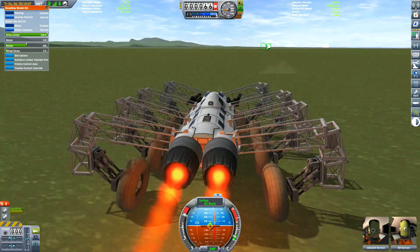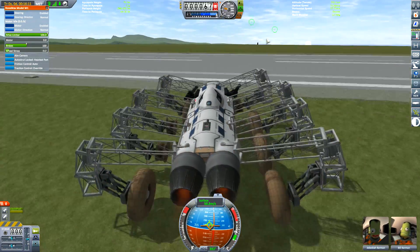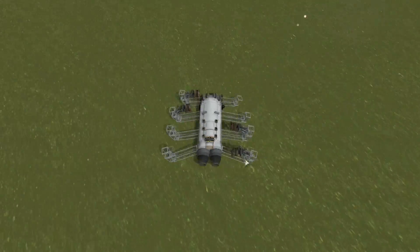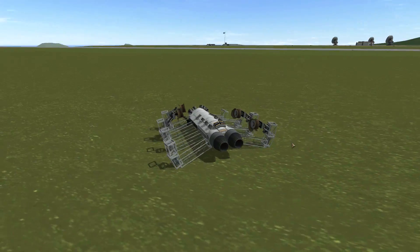Let's go full thrust and do a jump here. Perhaps this will survive — perhaps this is better than I thought. 16 metres per second, quite good. But I have to admit, if Kerbals were in this it seems quite survivable.